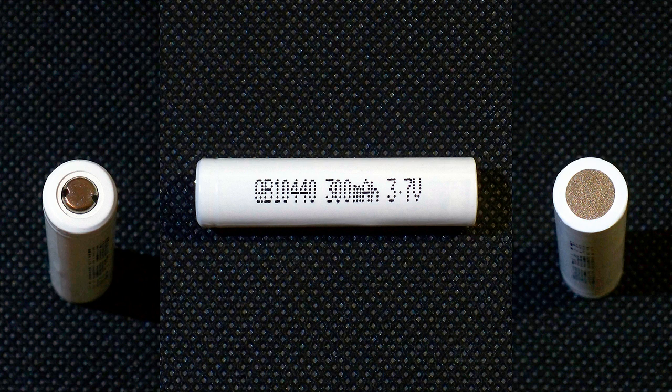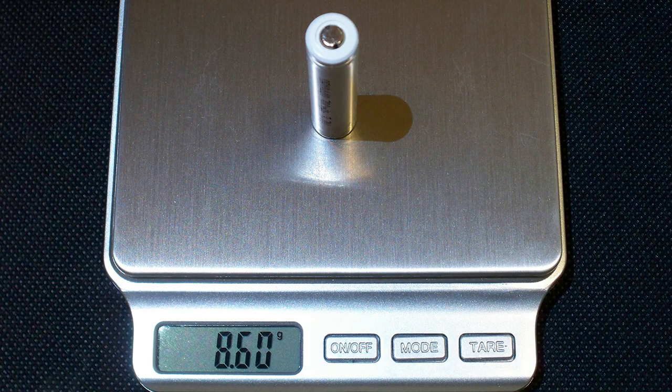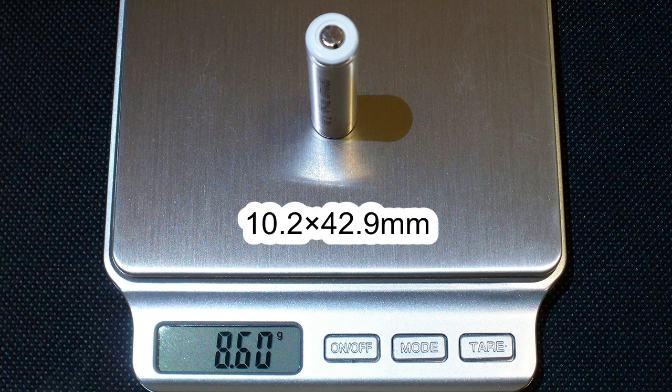Here are the main specifications according to the official datasheet: nominal capacity 320 mAh, minimum capacity 313 mAh, nominal voltage 3.7V, standard charge current 150 mA, maximum charge current 300 mA, charge cutoff voltage 4.2V, maximum continuous discharge current 600 mA, discharge cutoff voltage 2.75V, AC impedance less than 70 mΩ, weight 9g. My cell was 8.6g and its measured dimensions were 10.2 mm in diameter and 42.9 mm in length.